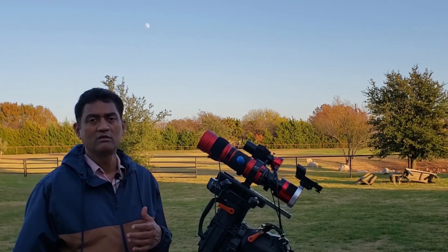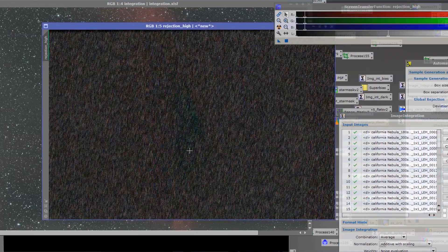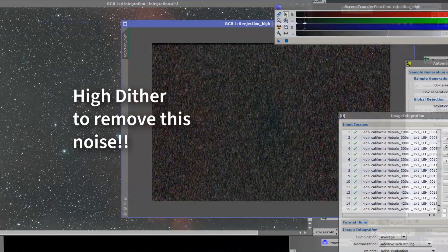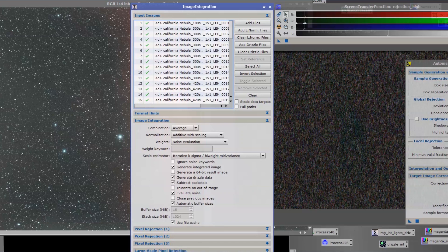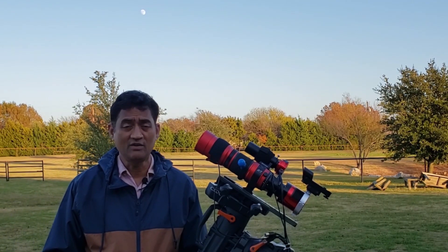When I am processing my pictures in PixInsight, I am noticing that in the pixel rejection I am seeing a lot of raining noise that is going away. I am doing a high dither — I have to dither a little bit more to make sure I can control the raining noise. If you take longer and longer exposures, particularly with the color camera, you will end up getting that raining noise if you are not dithering enough. That's all I have — I'll show you guys the picture of the California Nebula.